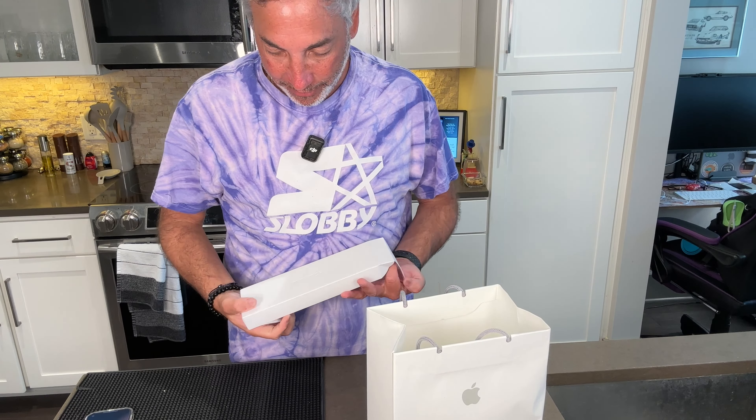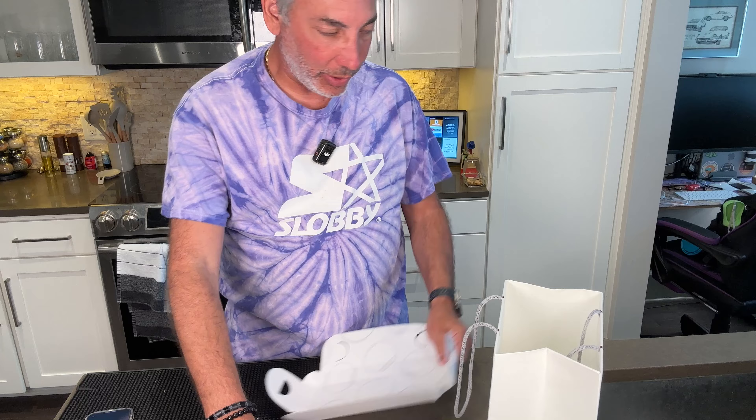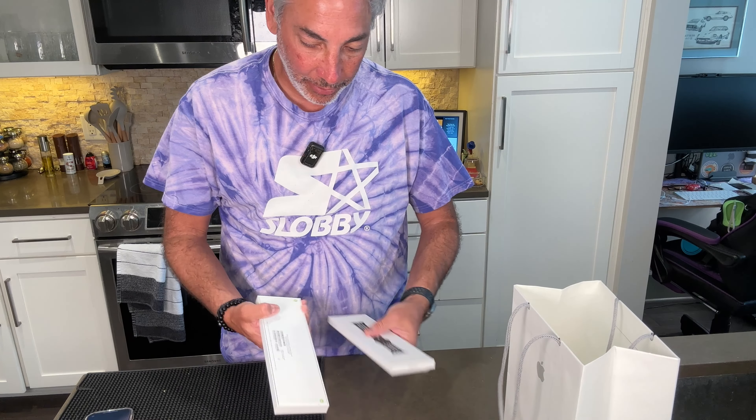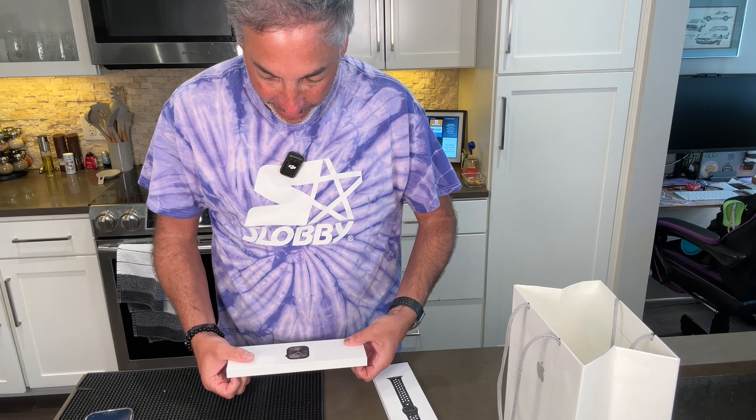So we're gonna give this thing a try. Try to open it up here without y'all seeing all the barcode stuff. I guess they'll end up going away if you do that. So here, this is it here. Let me open it up. There's one side, the other side. And ta-da, this is what it looks like here.